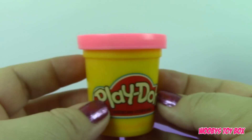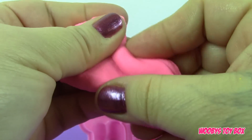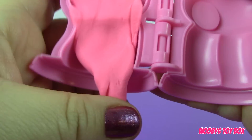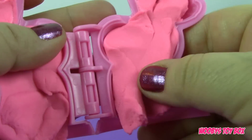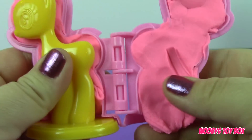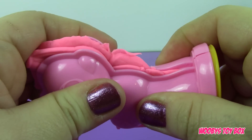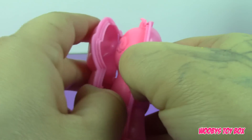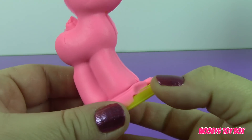For Pinkie Pie we're going to use this pink Play-Doh. You just smash the dough into the mold, then you take the pony and put it right there and smash the two sides together. Then you just remove the excess, and here you have Pinkie Pie!